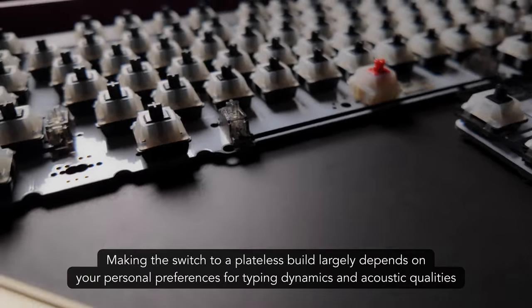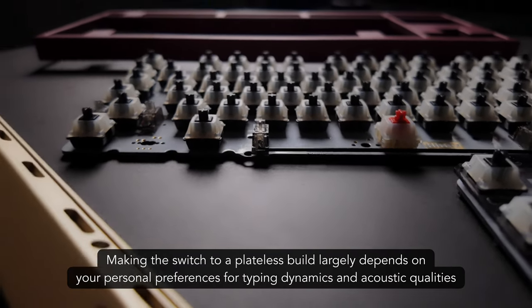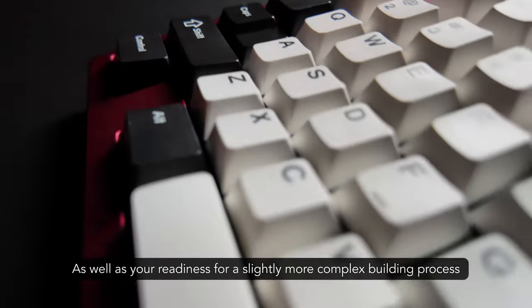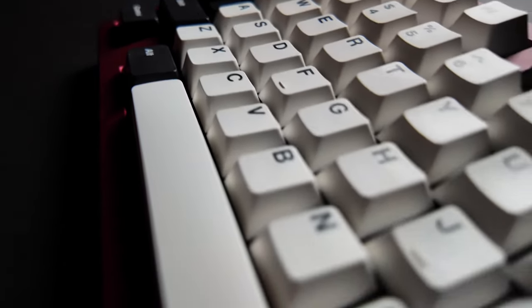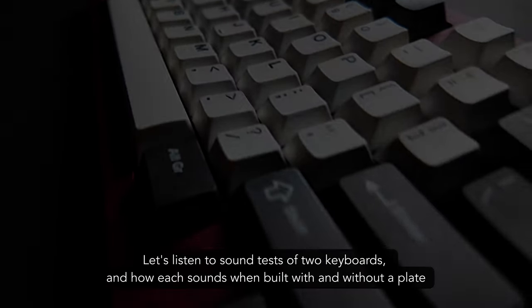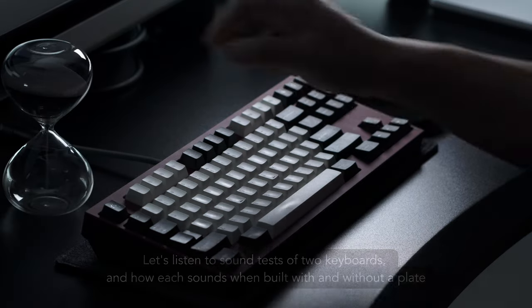Making the switch to a plateless build largely depends on your personal preferences for typing dynamics and acoustic qualities, as well as your readiness for a slightly more complex building process. To give you a better idea of the difference, let's listen to sound tests of two different keyboards, and how each sounds when built with and without a plate.